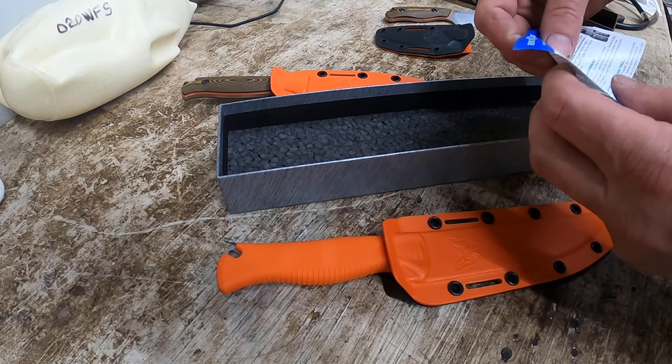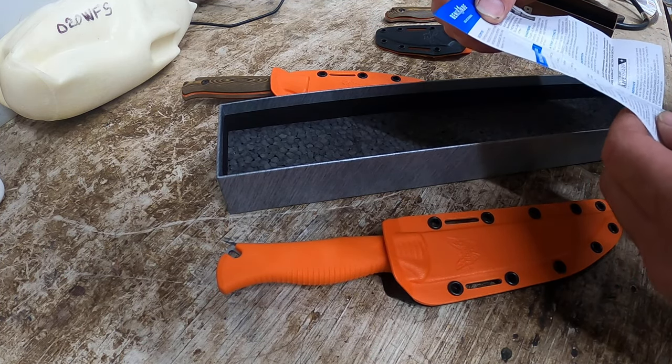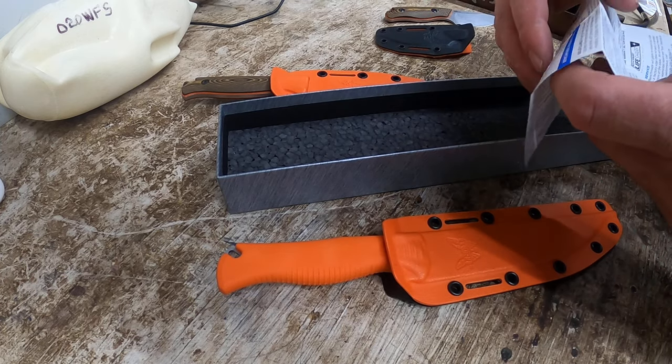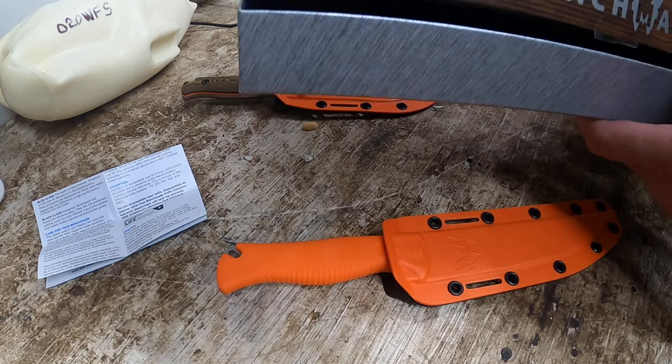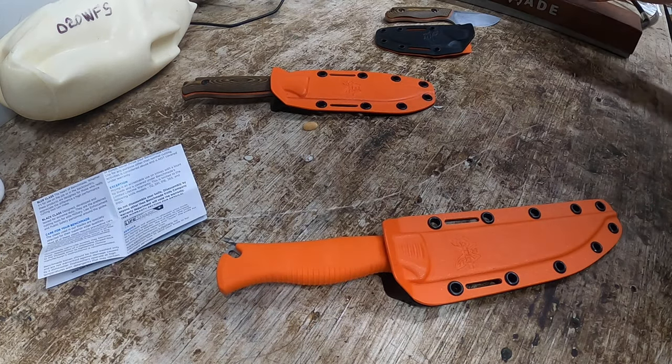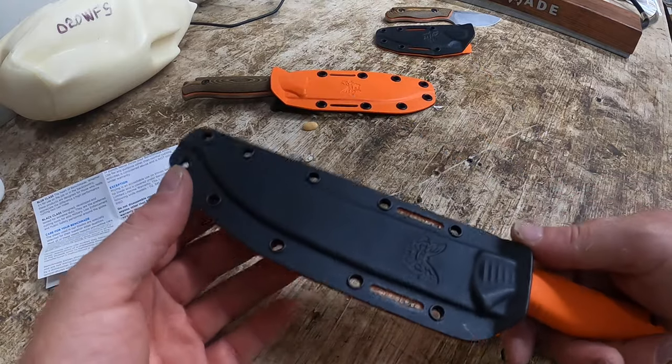Of course, the Benchmade use and care manual here. They do have a LifeSharp warranty with these things. If they ever get so far gone that you want to send them back, they'll sharpen it up and send it right back to you.